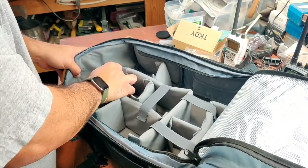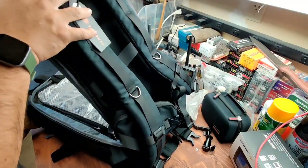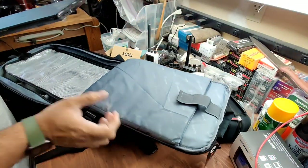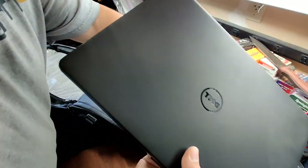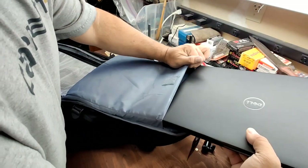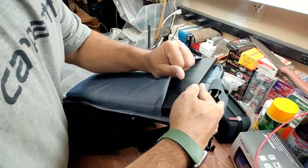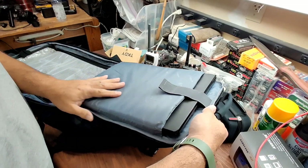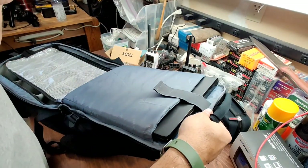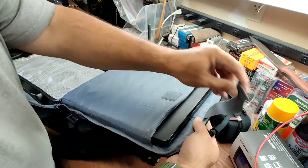I hope I can fit everything in here. I just went and grabbed my 15-inch Dell Inspiron just to make sure it fits — it says it'll fit up to a 15-inch laptop. Nice and snug — there it is. There's still some play in there, but you don't want it jiggling around too much. That's the Dell 15-inch.